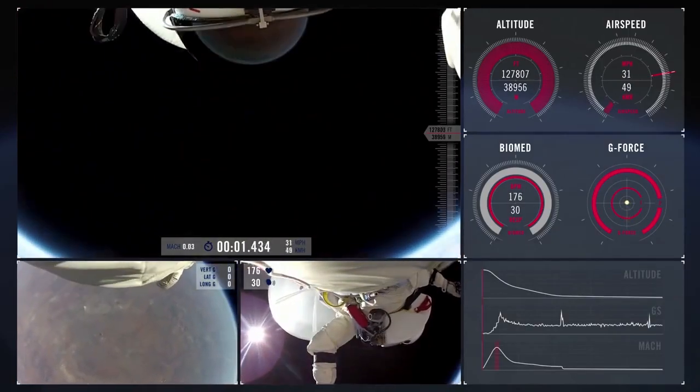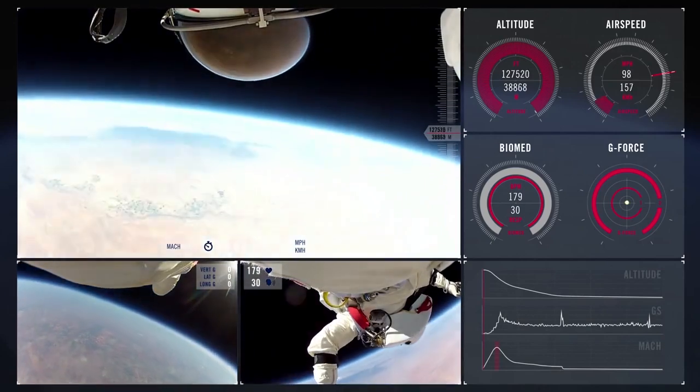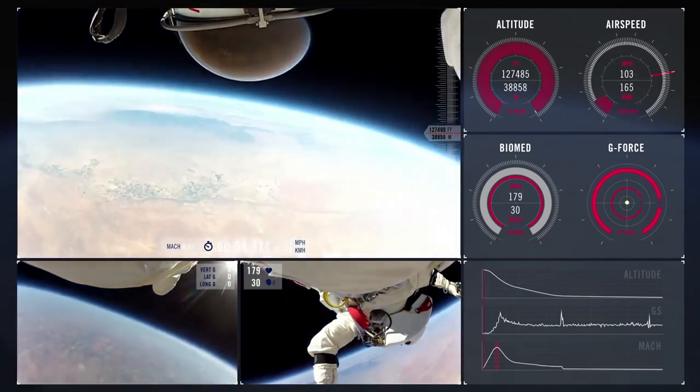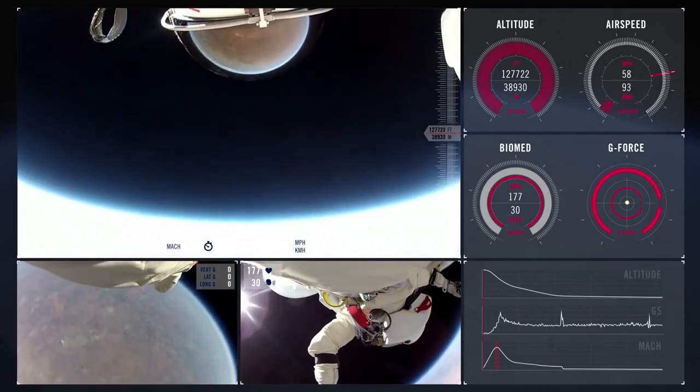Whenever the camera tilts at certain angles, it goes from convex to flat to concave to flat to convex — it's going all over. It's incredible morphing earth. That's what happens when you use a fisheye lens.